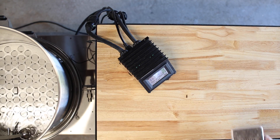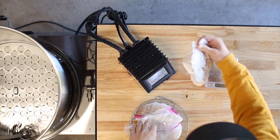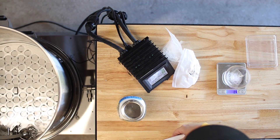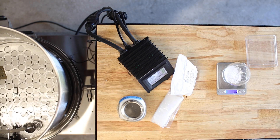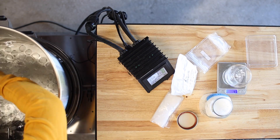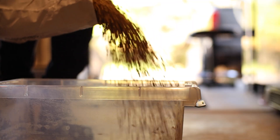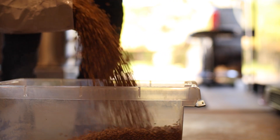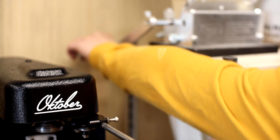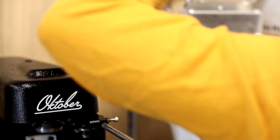For this beer I'm using my trusty local grocery store spring water and I'm adjusting the water profile using gypsum, calcium chloride, epsom salt, and canning salt. I'm using a default water profile in Beersmith called Yellow Dry. For the grain bill I'm keeping things super simple with 90% Vienna malt and 10% dextrin with a target original gravity of 1046. Let's get it going.